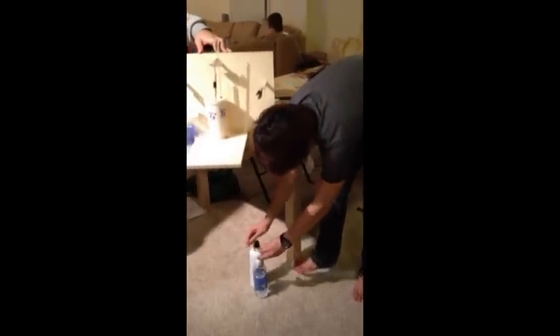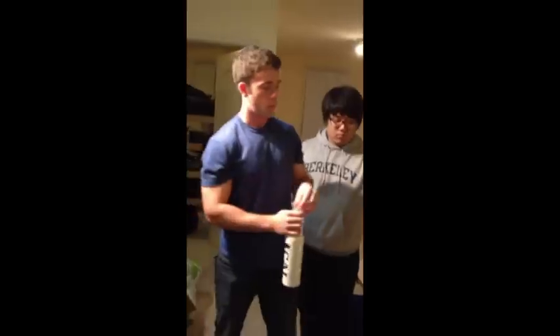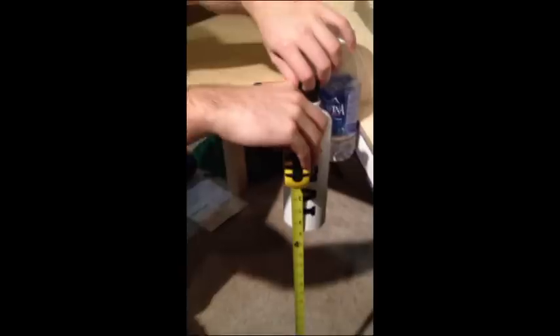The mass drops again, putting energy into our system, hopefully raising the temperature. Each trial our 500 gram mass drops 25 inches.